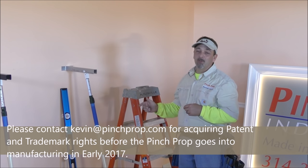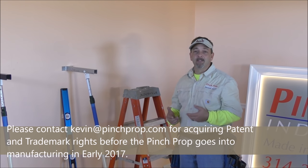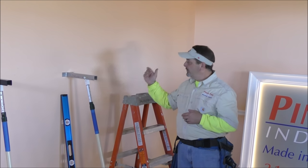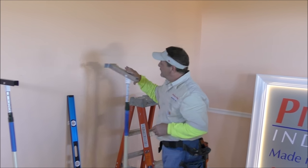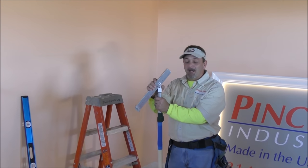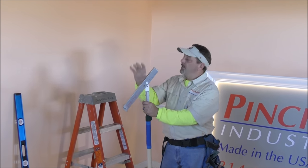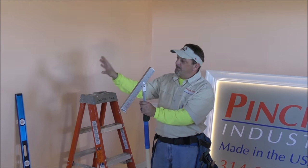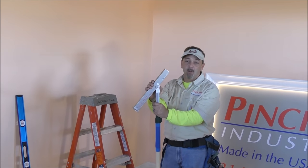Now I want to show you why this tool can stay in your truck all year long. Every other day you're going to need this. Every time you need an extra hand, the Pinch Prop is what you need. The Pinch Prop will never call in sick. It will be there every day that you need it and you only have to buy it one time. Now that we've shown you the basic purpose of the Pinch Prop, I'm going to show you why it's worthy of staying in your truck all year long.